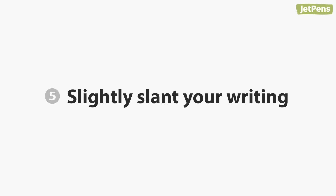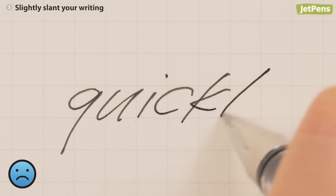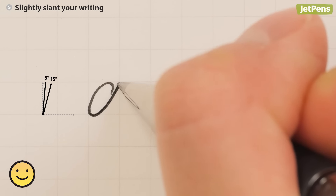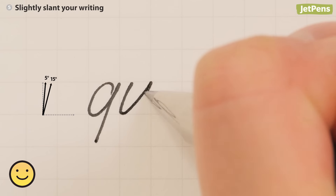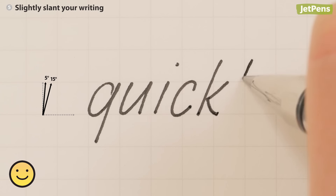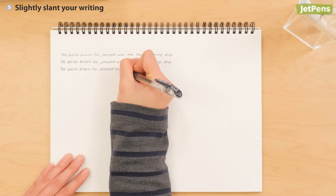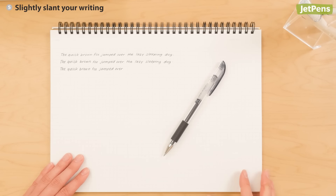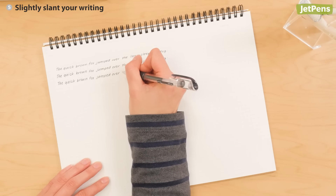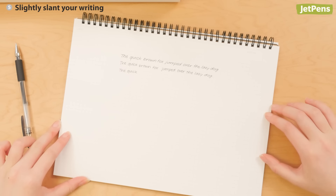Five: slightly slant your writing. Most people write with a slant when they write quickly, but writing that's too slanted is hard to read. Aim for a slight slant between 5 and 15 degrees. If you have trouble keeping the same angle, experiment with turning your paper. Right-handed writers can try writing with their page lying vertically or angled to the left. Lefties often prefer angling their paper to the right.